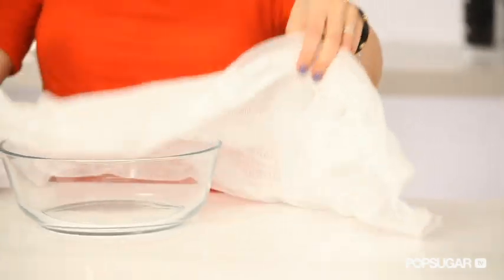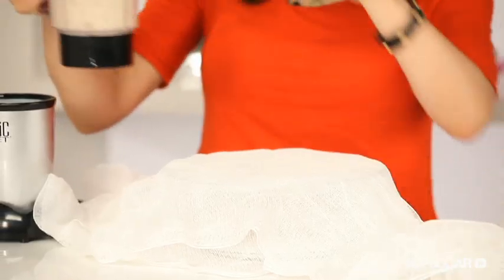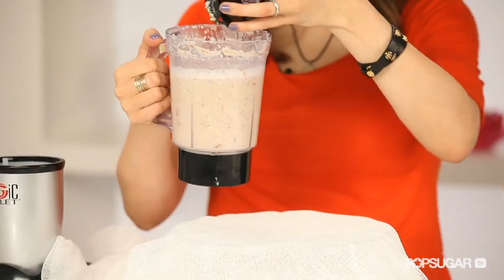Now for the last few steps. You want to pour this mixture over a cheesecloth — this will give it a smooth consistency and get rid of the almond chunks.